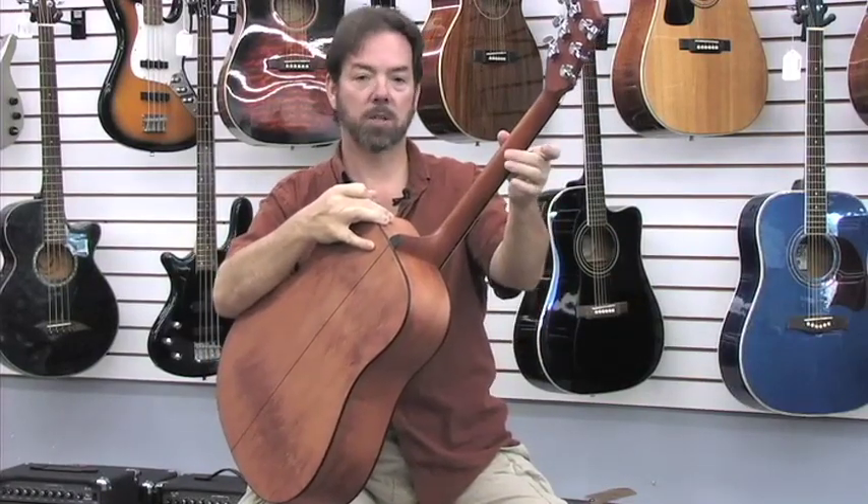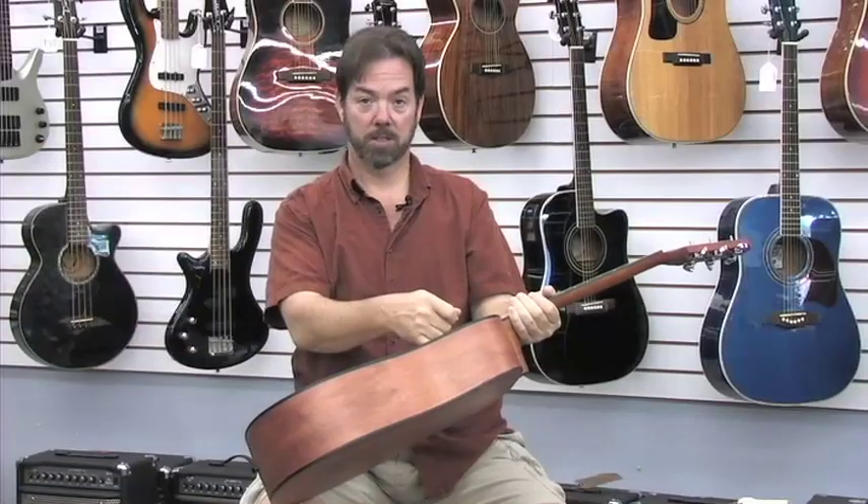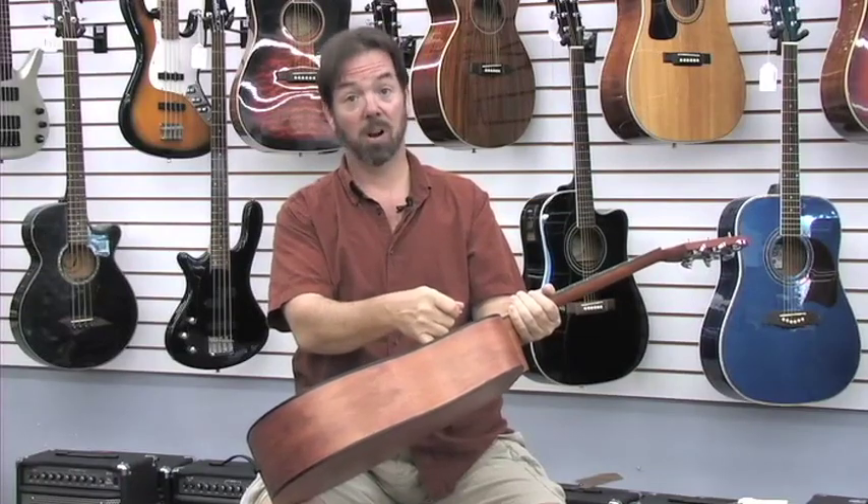It does have a full truss rod, very easy to adjust up through here. Don't ever buy a guitar that does not have a truss rod in the neck.